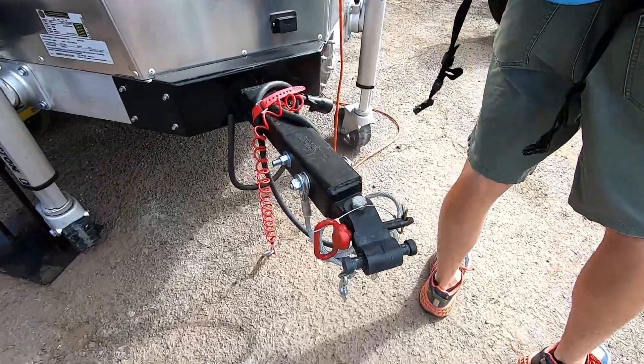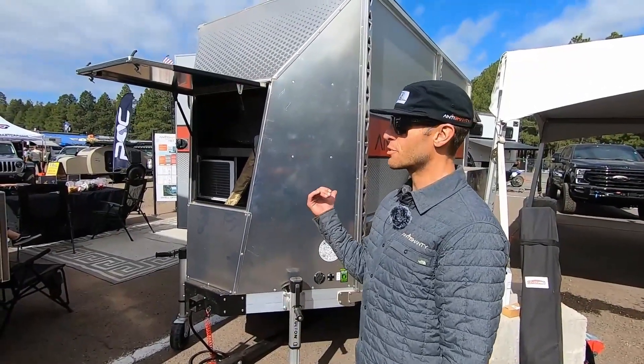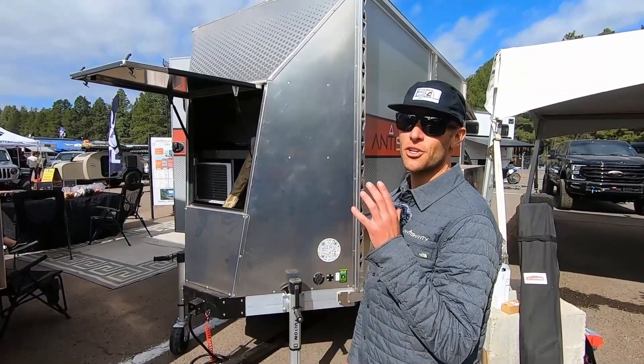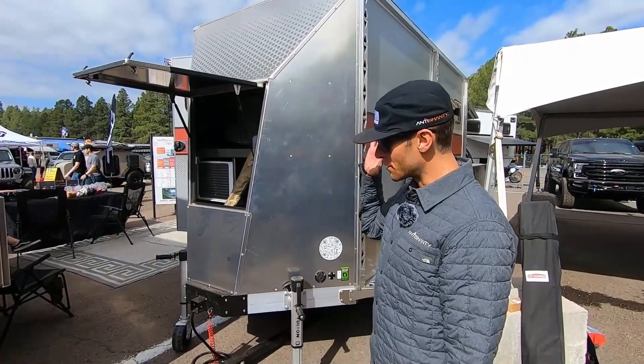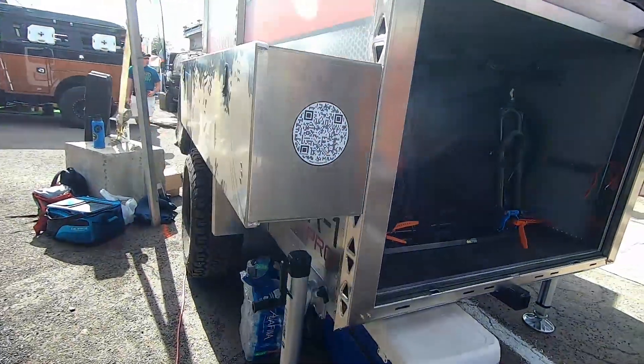It has an articulating hitch as well, so it's a really nice towing experience — effectively a totally different camping experience. This is great for people who are going to be out charging four seasons of the year and want a totally solid shelter that they can literally just pull over and hop into.